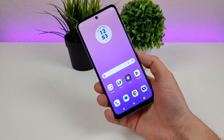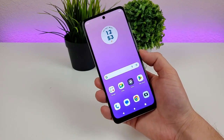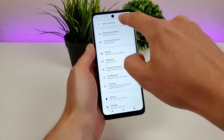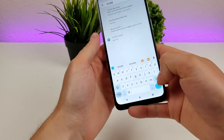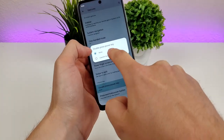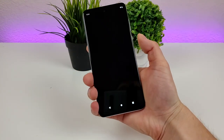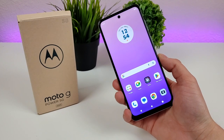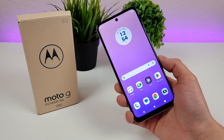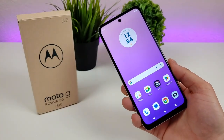I've saved the best feature for last — you can double press the power button to open the camera app. To set this up, pull down the shade, go to settings, search for 'double,' and you'll see double press power key. Go there and switch it from none to launch camera. Now if you double press the power key, it'll pull up the camera app — very convenient. That concludes my video on camera tips and tricks for the Motorola Moto G Power 5G 2023. Hope you enjoyed it, give it a thumbs up, and I'll see you in the next one!